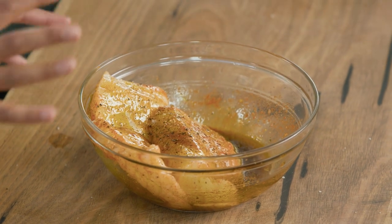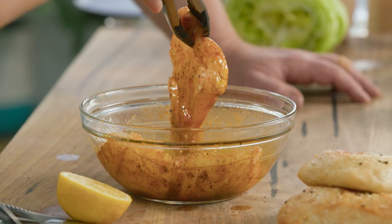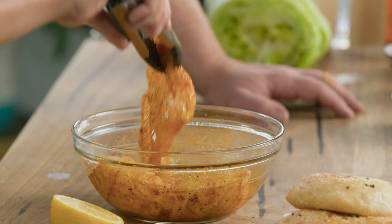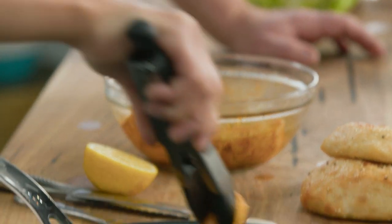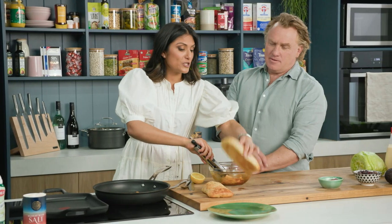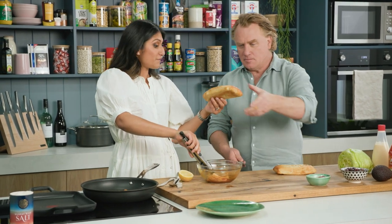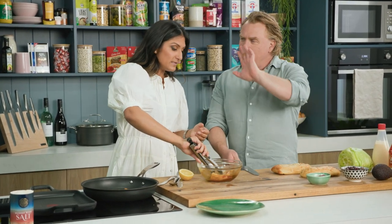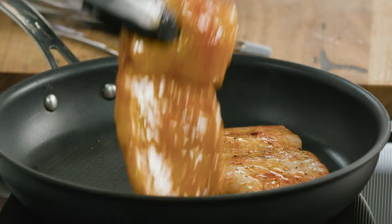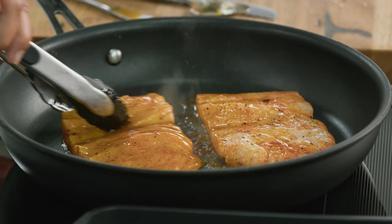These are going to go into the pan. We've already got some avocado oil in there. Ideally you'd let these marinate overnight and let all these juices soak in - you can leave it for an hour - but we're hungry so we're getting straight into it. One thing that people don't like is cooking fish inside, so if you are cooking this burger, it's a great one to cook outside on the barbecue. Cook it on the barbie.